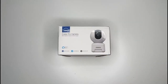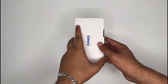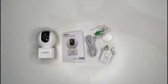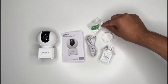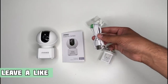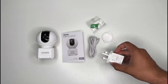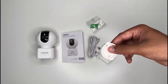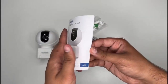So now let's have a look inside the box. This is everything that comes inside the box: we have the camera itself, we have some screws, we have a USB to micro USB cable, we have a power adapter which is a 3-pin power adapter as I am in the UK, and we do have a camera bracket if you want to fit this onto your roof.